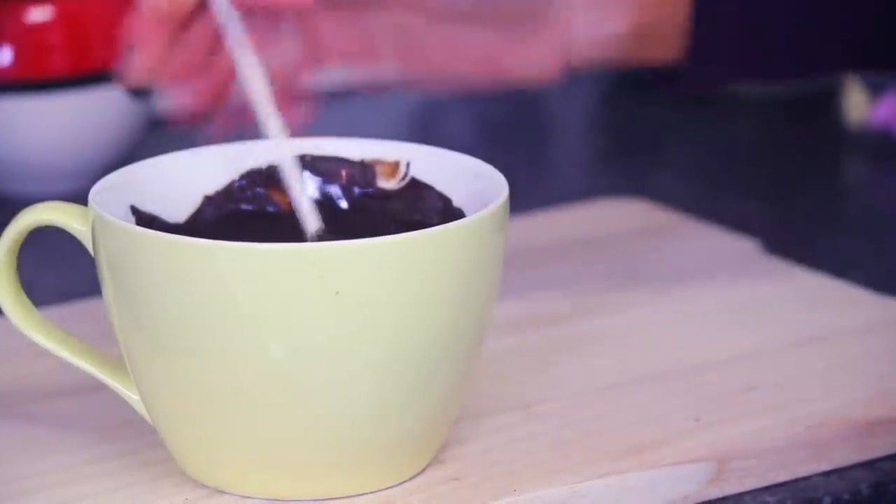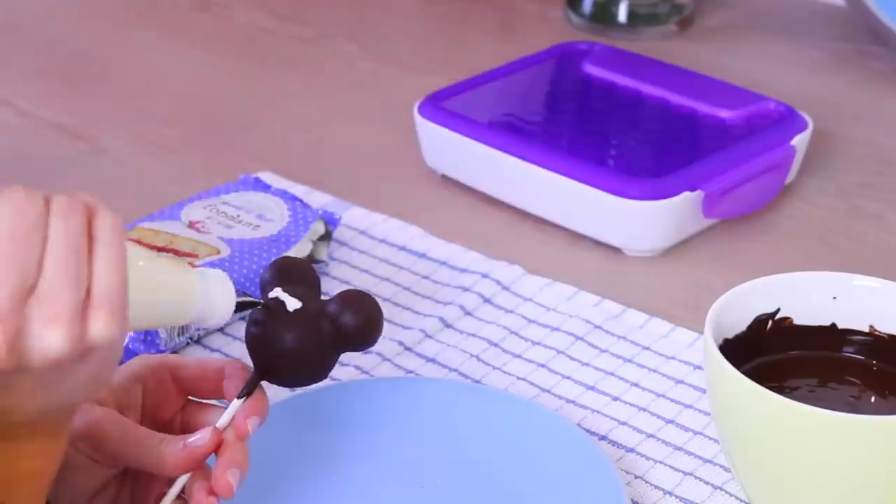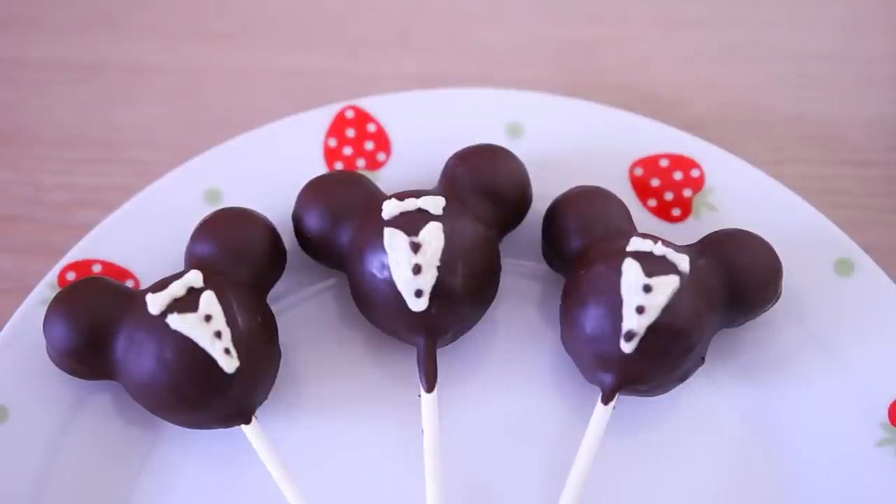Now I'm going to melt the dark chocolate, dip the frozen Mickey ones in there, and decorate them with a little frosting bow and a little frosting shirt. And here's the finished product!